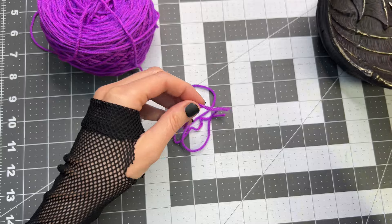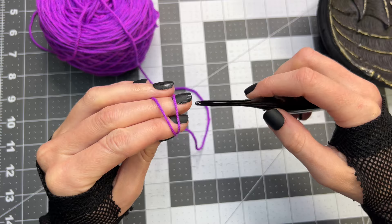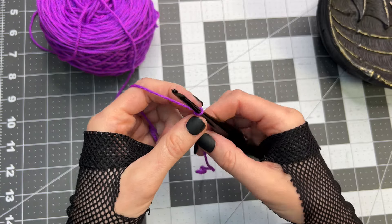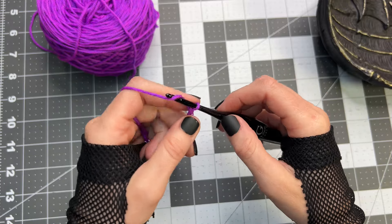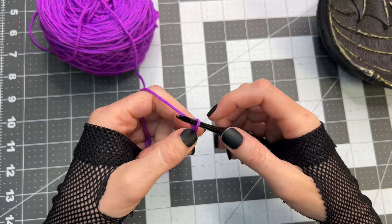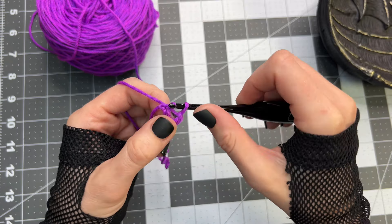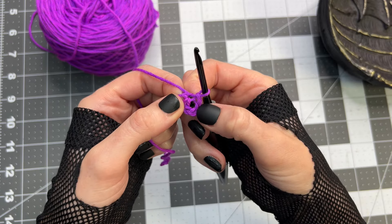Starting with the foundation chain, attach the yarn onto the hook, then chain five. Working into the first stitch, place one slip stitch. That creates a little loop that we're going to work into next.